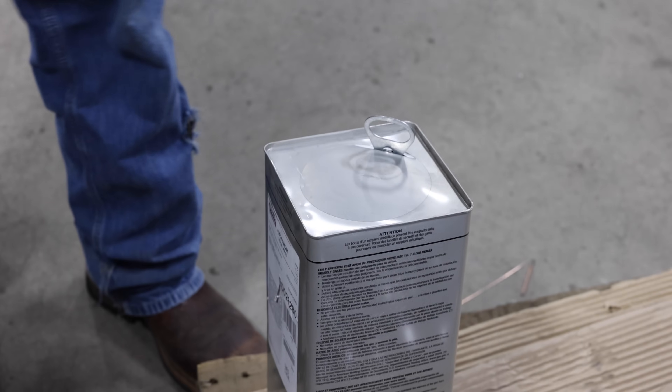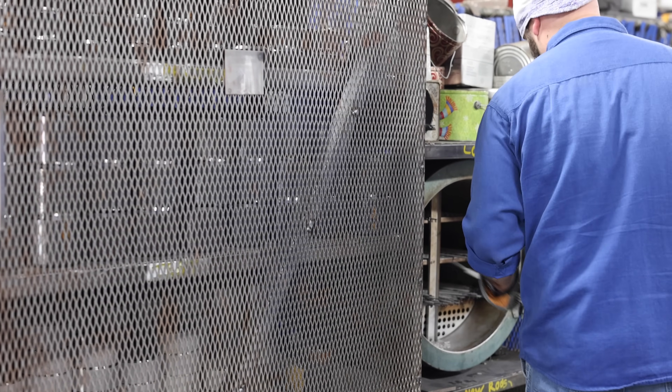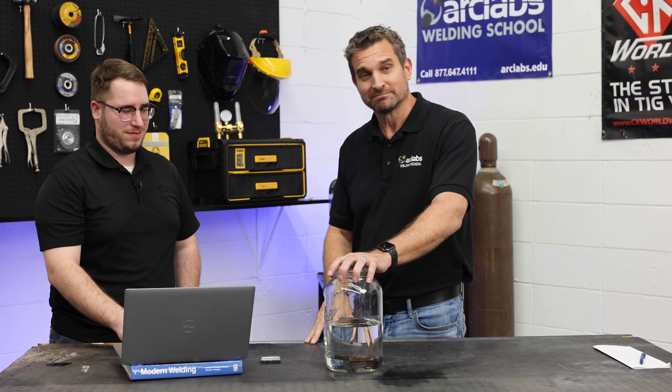What should go into the rod oven? Really it's two things. One, it's just memorizing that 7018s are what go in the rod oven — they are low hydrogen electrodes, and really the only rod you commonly run into, besides a couple of other low hydrogen rods, that go in the rod oven. And it's also usually specified on your welding procedure. If you're out in the field and you have a welding procedure, it will usually tell you that your 7018 electrodes need to be either fresh out of the can or in a rod oven held at a certain temperature. If you have any questions for Sam, put them down in the comments and we'll try to get you a video that answers your questions.